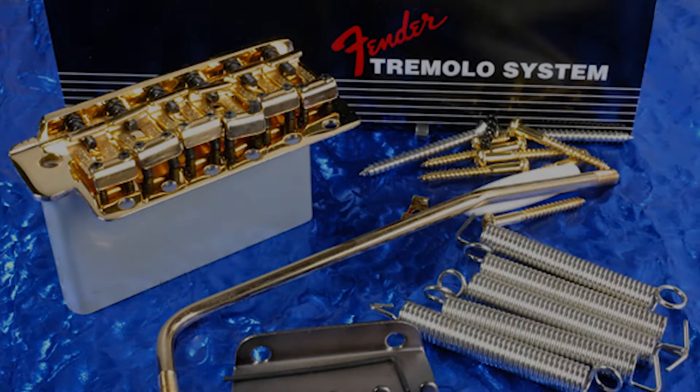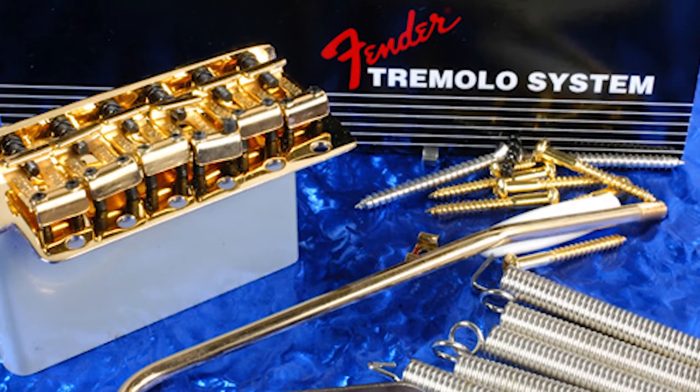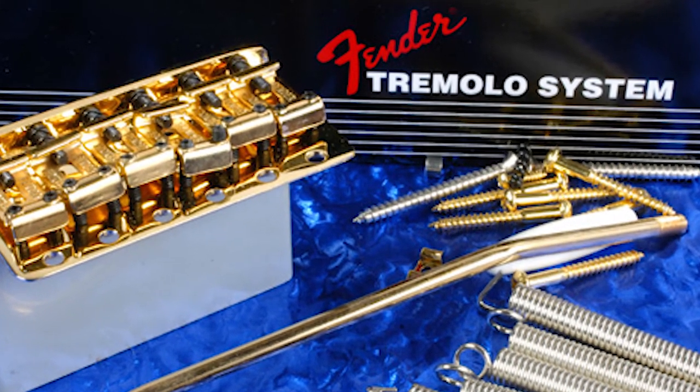So I've got a Stagerem tremolo arm and I'm going to film me installing it. Before we carry on with the process, I'm going to clear something up quickly. This system on the guitar has historically been referred to as a tremolo arm, when in fact it should be called a vibrato arm.